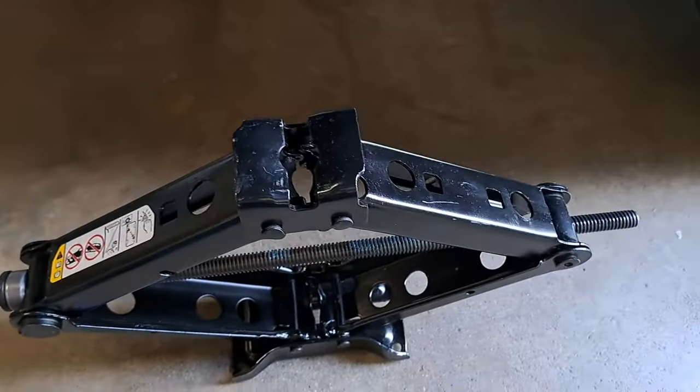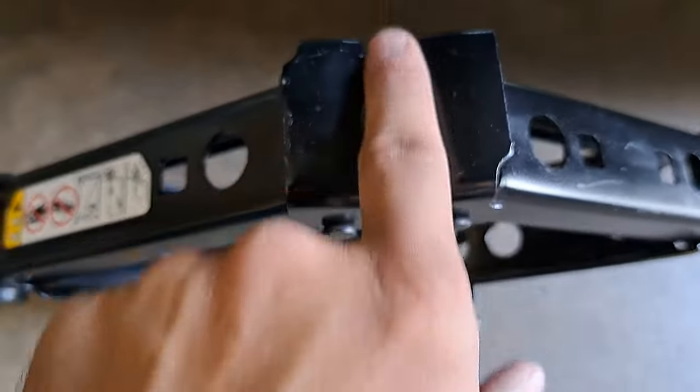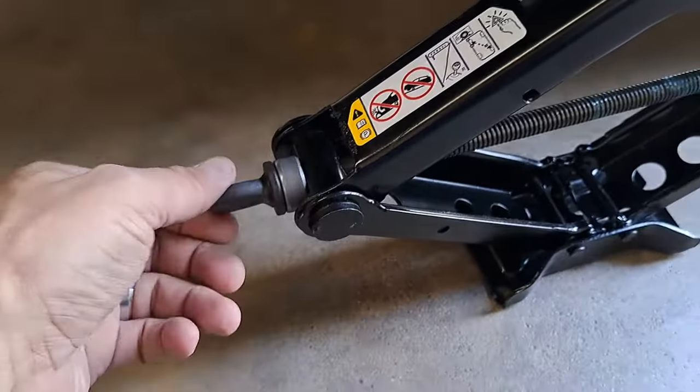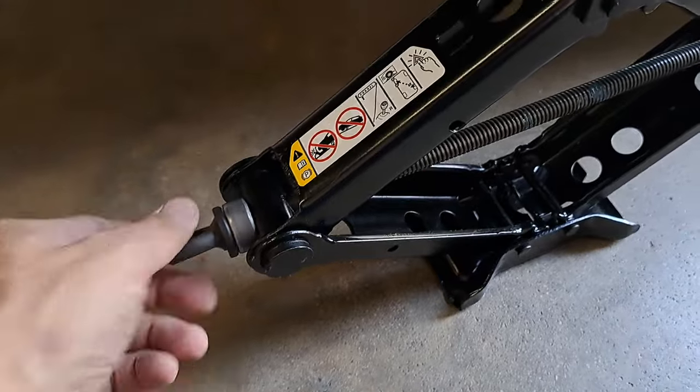Before I slide underneath the truck, here's another shot of the jack — again, that slot in the top pad. You're going to turn the jack clockwise to raise it, counterclockwise to lower it.